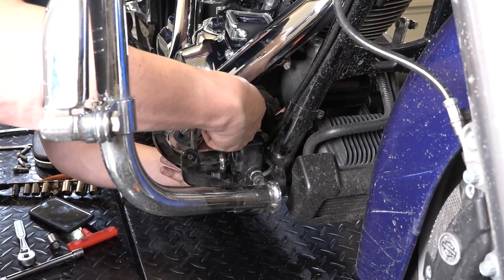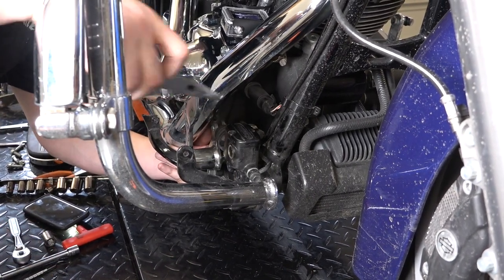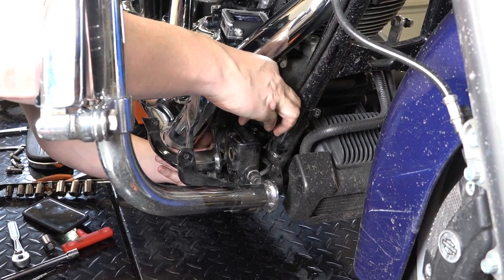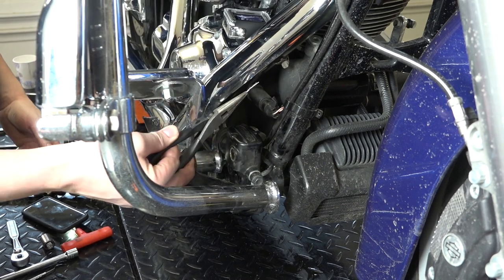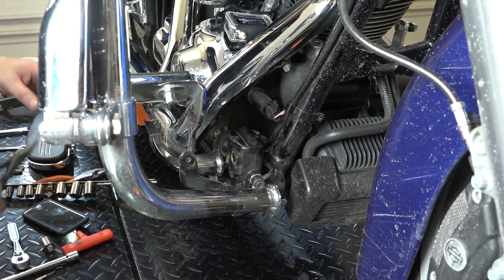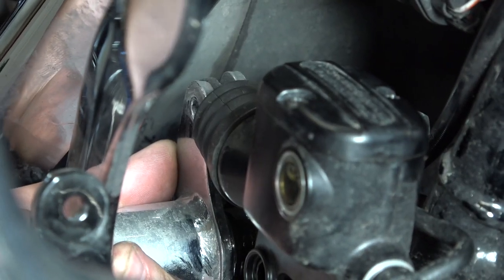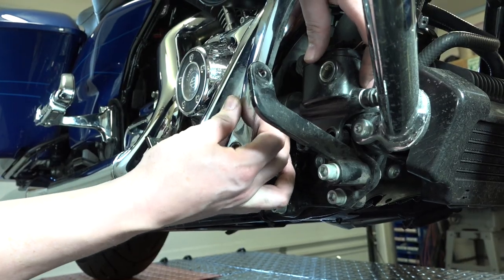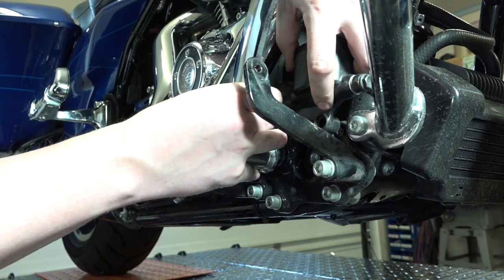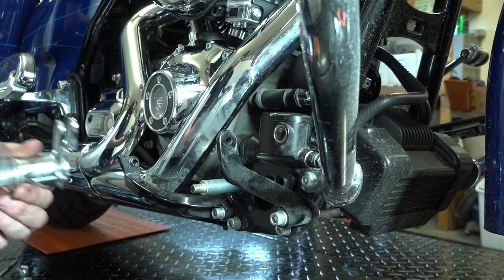Just get in there with some needle nose or a pick tool — it might take a few attempts to get this cotter pin backed out. You'll want to save it to reuse it. There we go — save that cotter pin. Now just with some pliers he's pulling that pin out, which releases the brake pedal from the master cylinder. You've just got to lift the brake plunger arm up and out of there and manipulate everything until the brake arm comes right off.